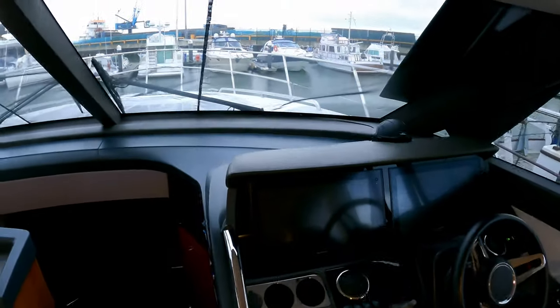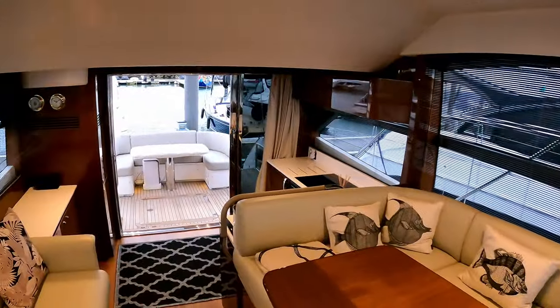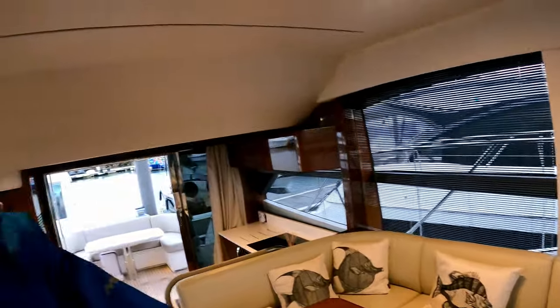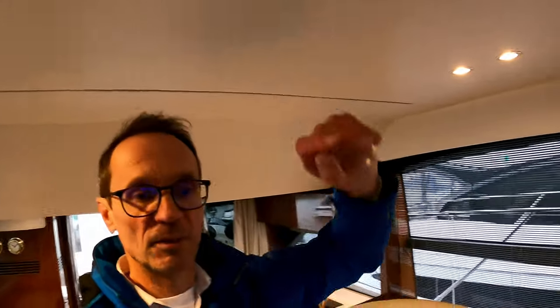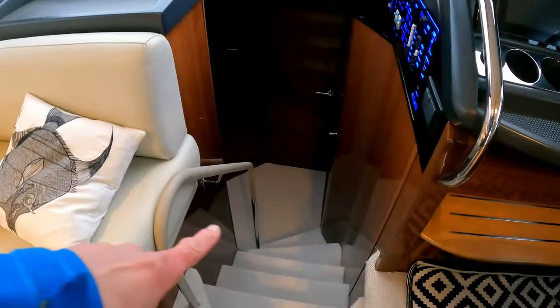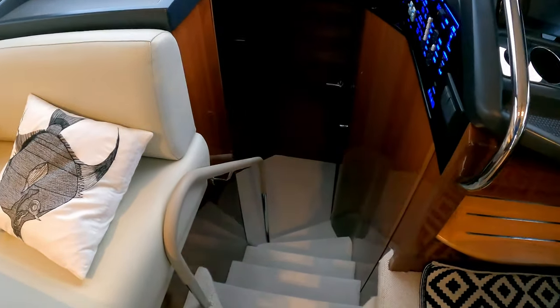That's your view forward from the helm — and a really good view back as well. Incredible headroom up here; we're standing above the master cabin. I'm one metre 73, so there's plenty of headroom there.